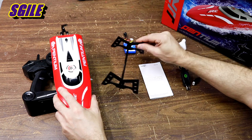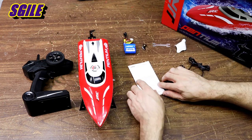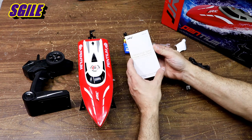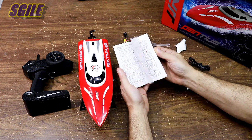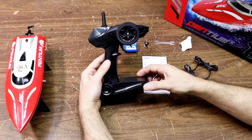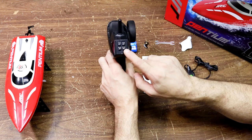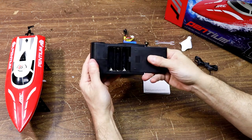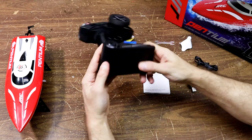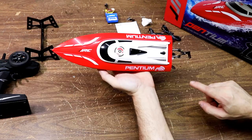Here's a stand — you put this together, it snaps together to hold your boat just like this. Here's the instruction booklet; make sure you read through this before you operate your boat — it's a good manual. Now let's take a look at the radio: it has steering trims and throttle trims, uses four AA batteries, and feels pretty nice.